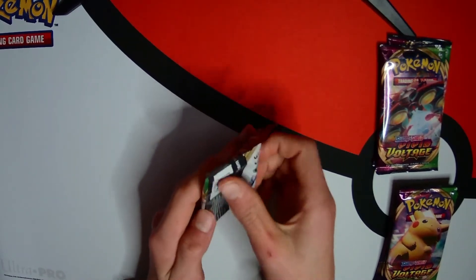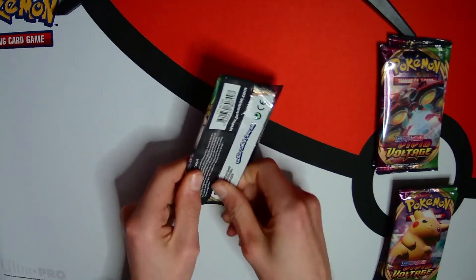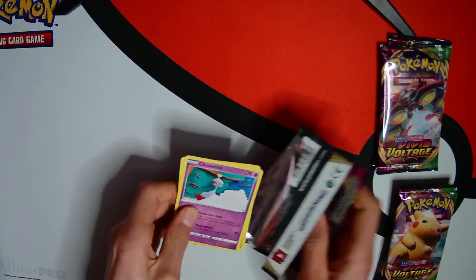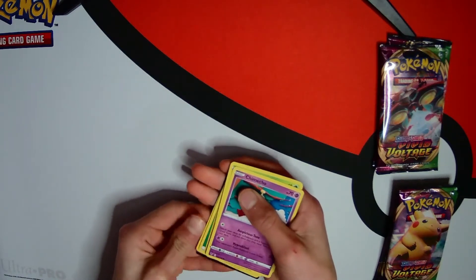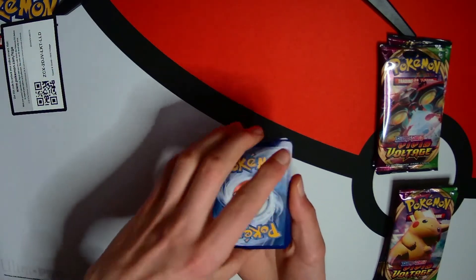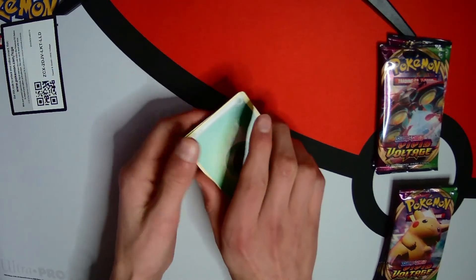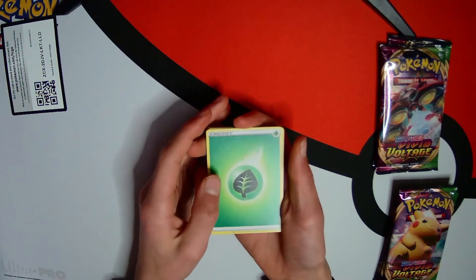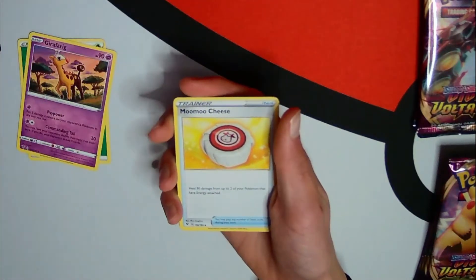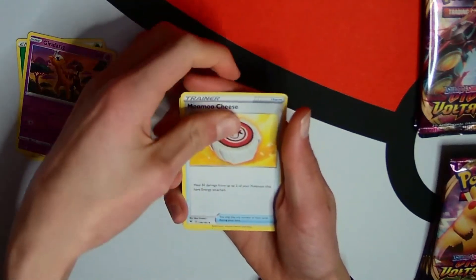First we have a Zuru pack. Let's open it - I've got a new setup, I've got a light as you can see. These are impossible to open. If you see a code card in this video, I probably already used it so it's not worth trying. First pack of the day, hopefully it's a lucky one. We've got a Leaf energy! Leaf is my least pulled card. Moo Moo Cheese - I haven't got that yet, so that's very epic.